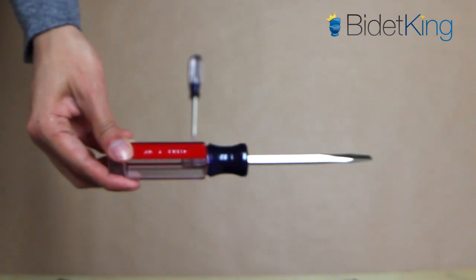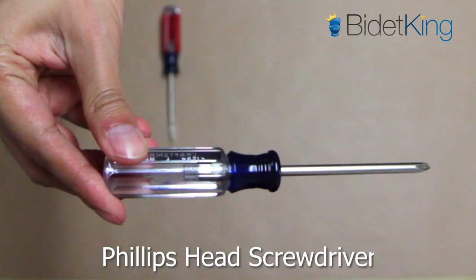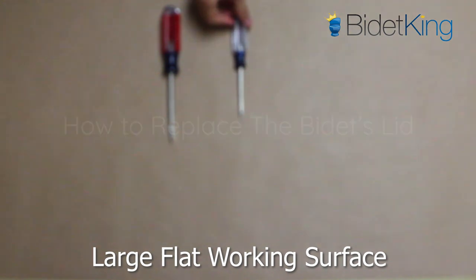Tools needed: a flathead screwdriver, a Phillips head screwdriver, and a large flat working surface.